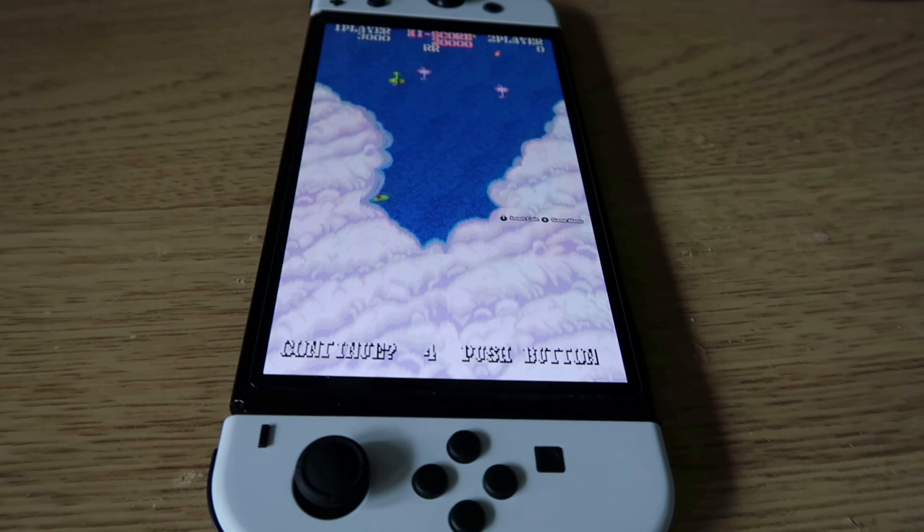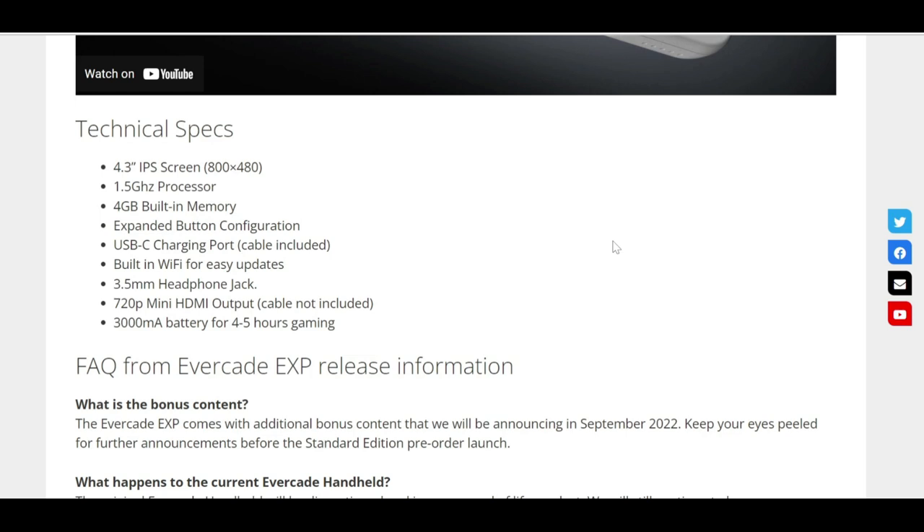Here are the full technical specs. The 4.3-inch IPS screen has 800x480 resolution, which is a good improvement over the original — the screen size is actually the same size. The processor is 1.5 GHz, the same as the VS, which is just a little bit of a jump from the original handheld. There's 4GB of built-in memory, which seems quite a lot — I would guess that's probably to add some secret games perhaps. You could probably add a few hundred retro games with that kind of memory, so that's quite interesting.